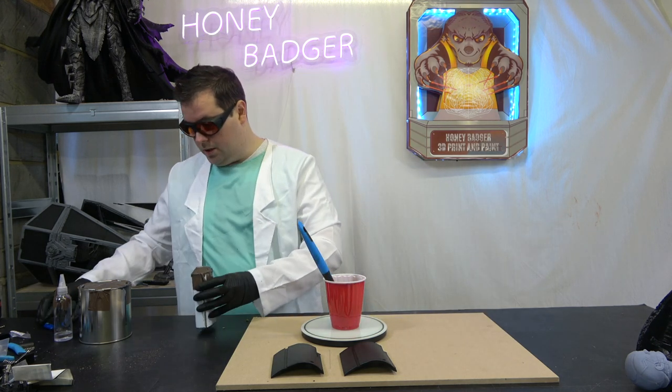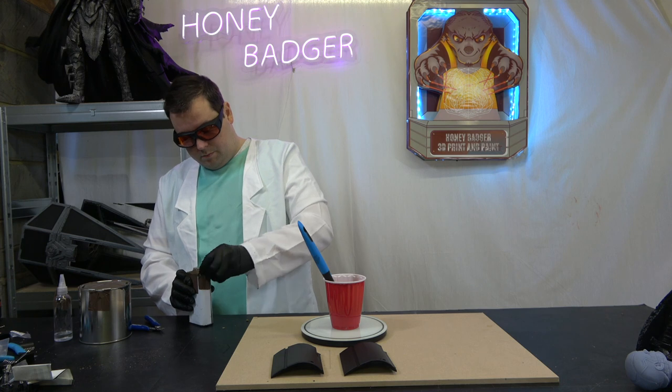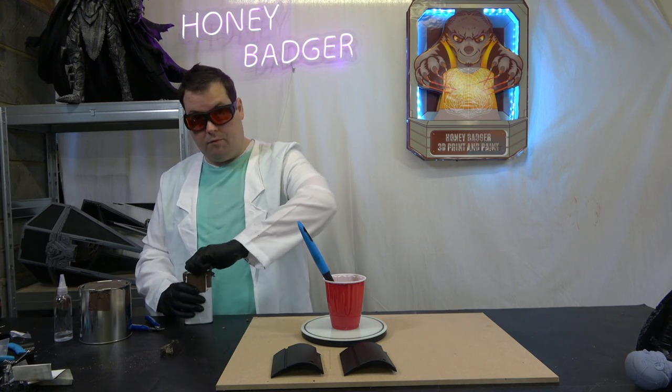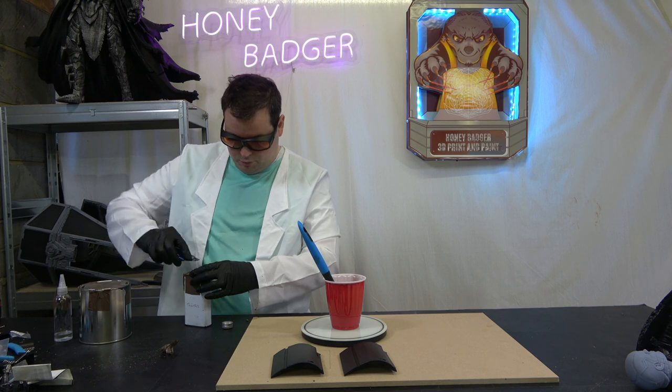Then what we're going to do is open up the thinners and pop a little bit of thinner in there as well. All of this stuff is available from Replico's website.